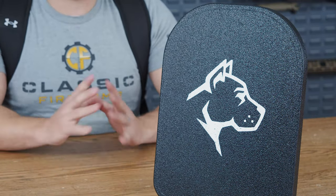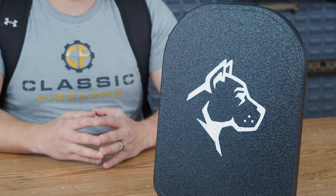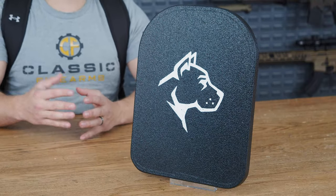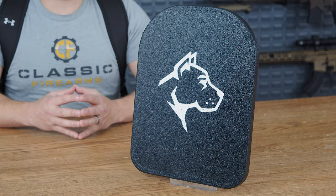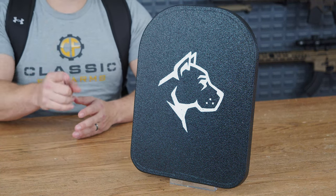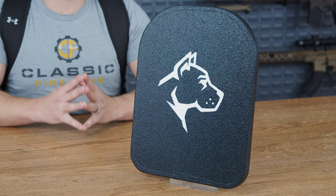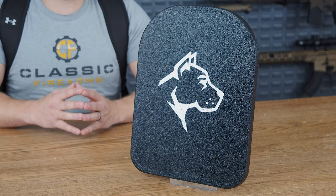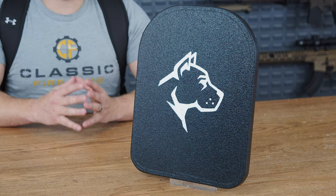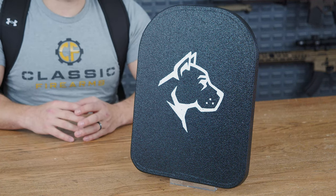This is something we are going to be testing at the range to see if it actually holds up to what it claims. Common consensus right now is that it should withstand a little bit better than what it's rated for — we're going to put that to the test. Stick around, subscribe to Classic Firearms and CF Clips so you don't miss out when those videos drop in a few weeks. If you have any experiences with the Guard Dog backpack plate, please leave a review below — we'd love to see your comments. God bless.